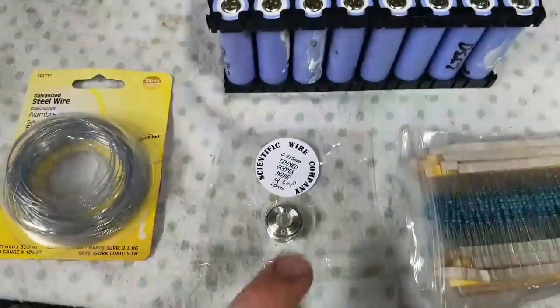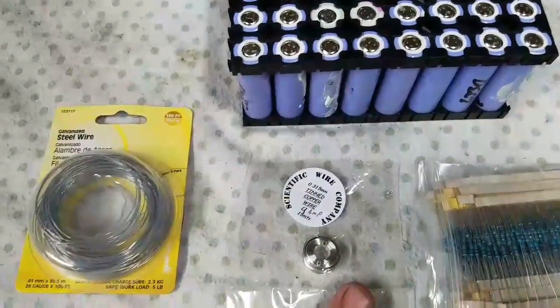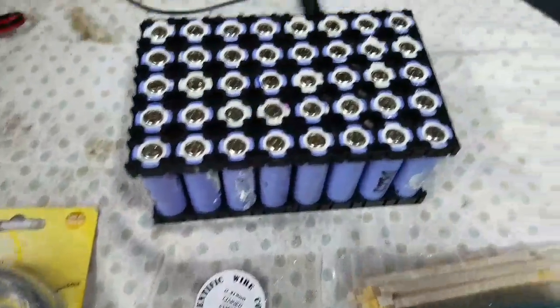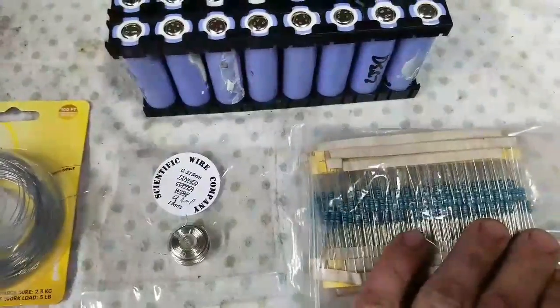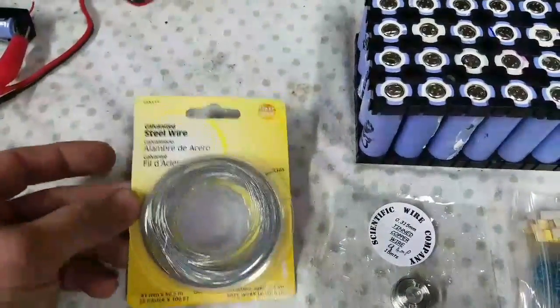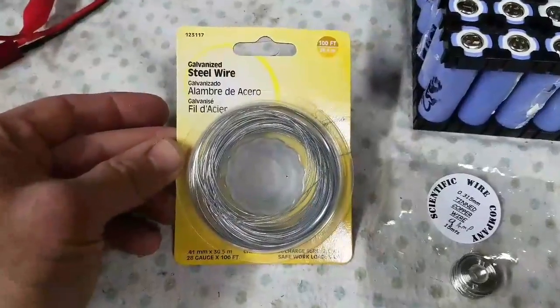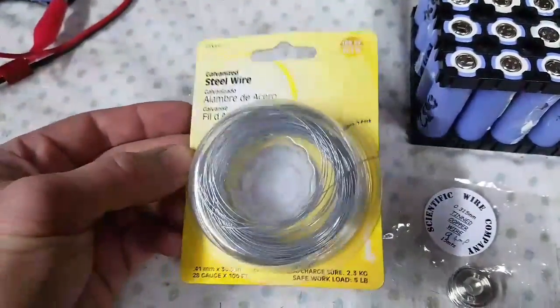Hello, this is Steve. I wanted to talk to you today about fusing your battery pack, your 18650 battery pack. I have different types of fuses here that I want to talk about. The most recent one I found, I actually found at OSH — it was only about $3 for the whole roll, which is a great deal.